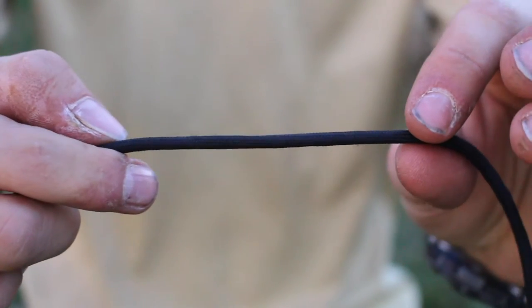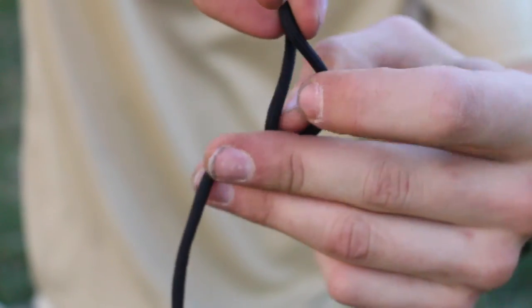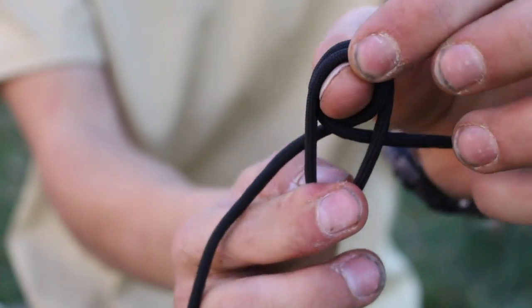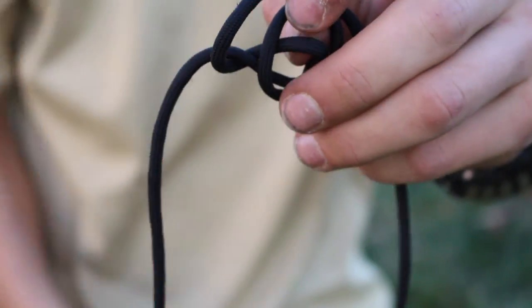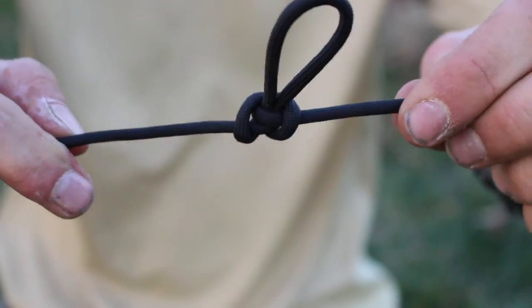The alpine butterfly loop is used to create a solid loop in the middle of a rope. Create a loop, and then twist that loop in the same direction so you have two loops. You're then going to pull this down across, and you're going to get something that looks like an Egyptian hieroglyph. Then pull that down through the bottom, go through the eye of the hieroglyph, and pull it tight. You now have the alpine butterfly loop.